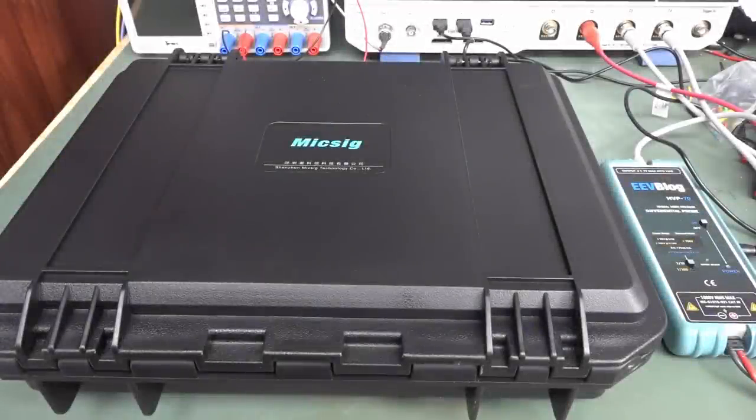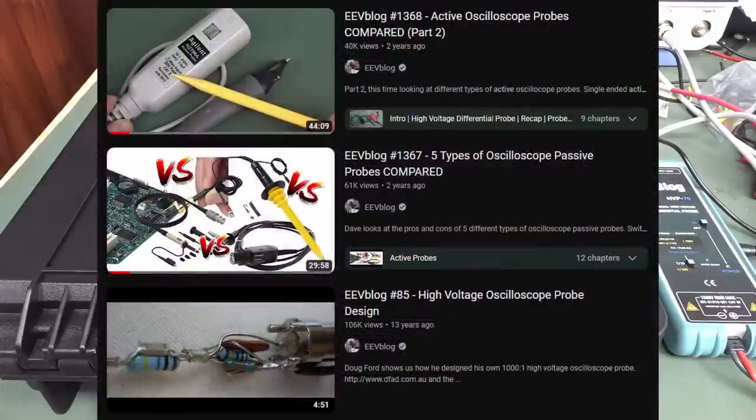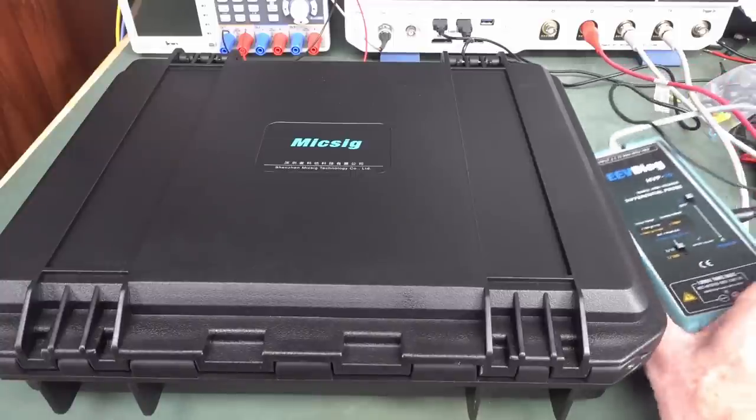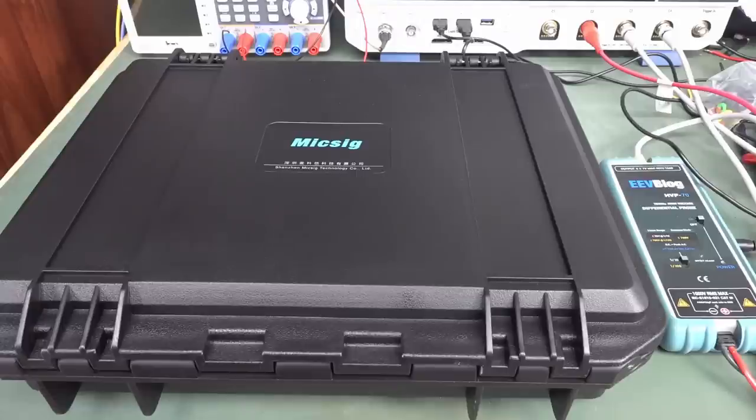I've got a real interesting video for you today. I've done a lot of videos on oscilloscope probes — passive, active, high voltage differential probes — how they work, reverse engineerings, teardowns and stuff like that. But one I haven't done a video on is one of these new optical fiber probes.